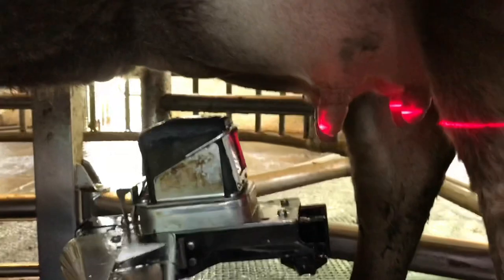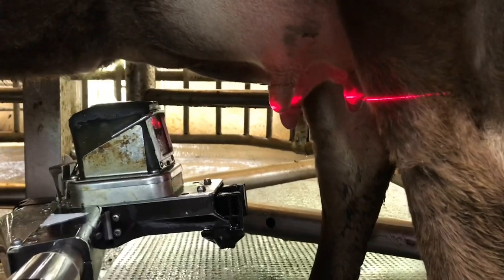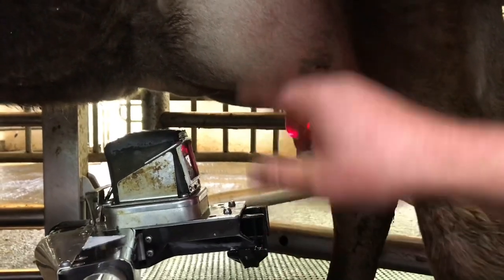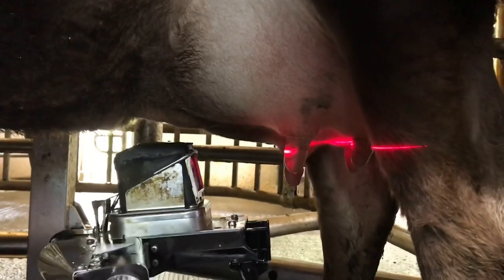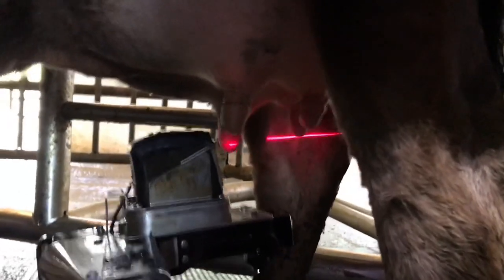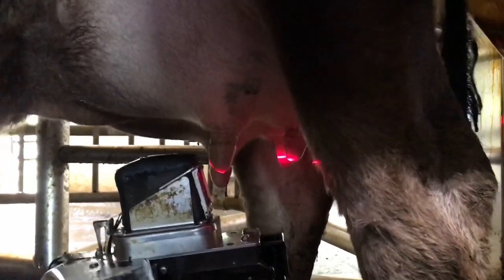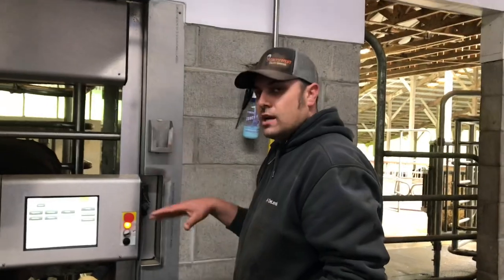Then we come out and do the same thing on the left front. On heifers, you want to stay down towards the tip of the teat because the robot searches by going up and down, and you don't want the camera ramming into her udder too much. Then map the right rear. Her teats are now mapped, so the robot knows where to search for those teats when she comes in to milk next time.